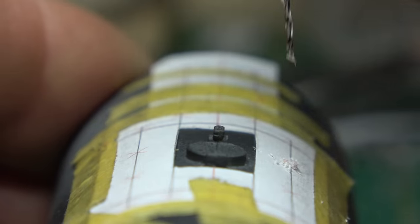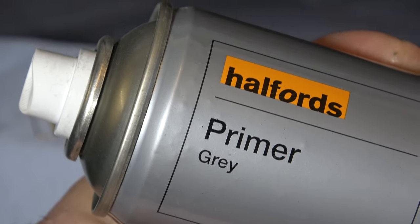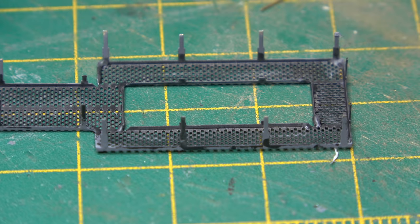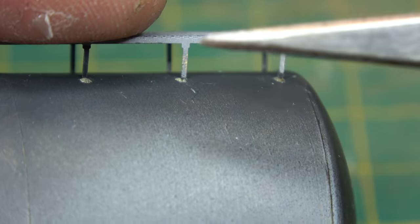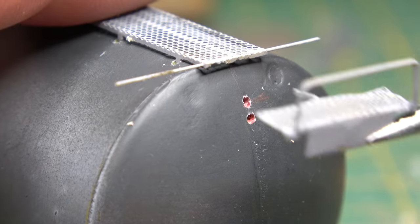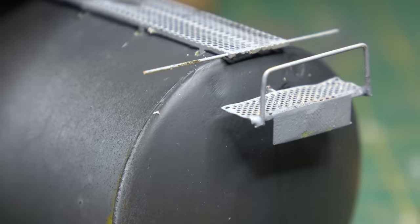Before fixing it into place, I gave the walkways a quick coat of Halfords Grey Primer followed by a thin coat of black paint on the underside, because that would be the most difficult part to get to once installed. The next stage wasn't easy at all, and eventually, after many cursed words, it sat down into the correct position and started to look very nice indeed.